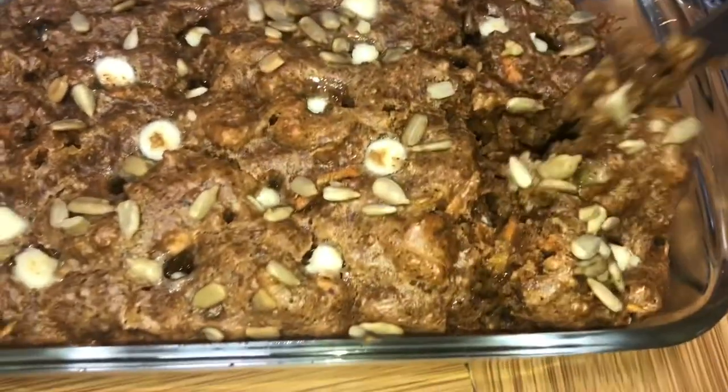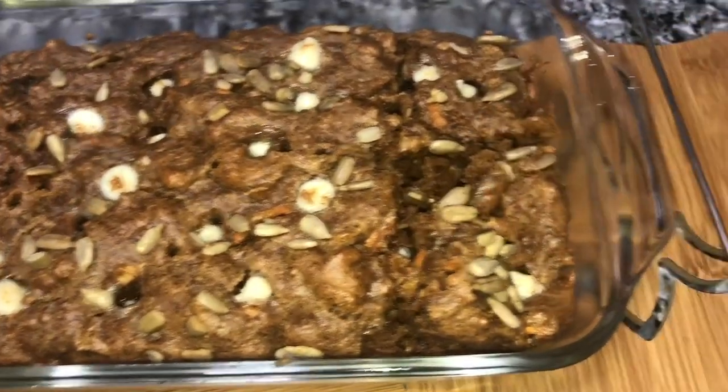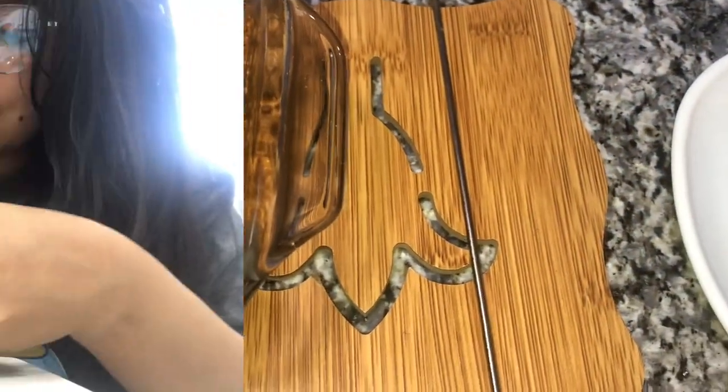I should have waited until it's completely cool because I'm making a mess out of it — the oat cake. I should have waited for it to cool a bit more before I cut into it. But it smells delicious, so I can't wait to dig into this. It's still pretty hot.